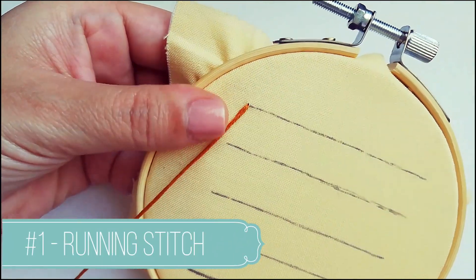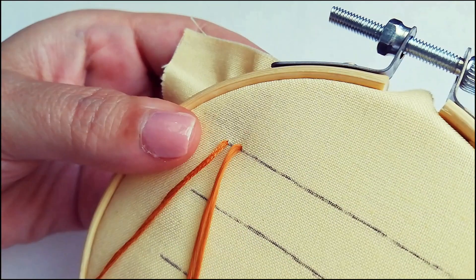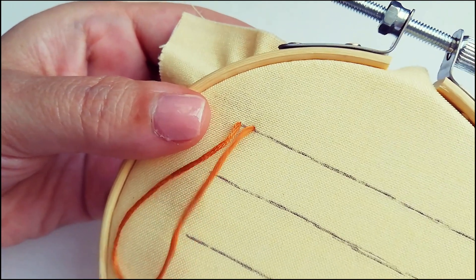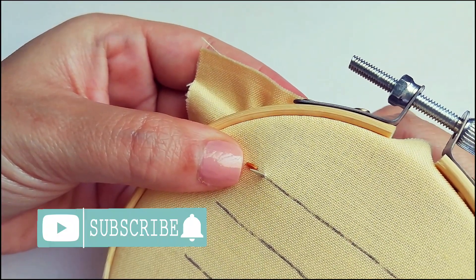The first one is the running stitch. It's simple and basic for other stitches. You need to create straight stitches with spaces of equal length between them.